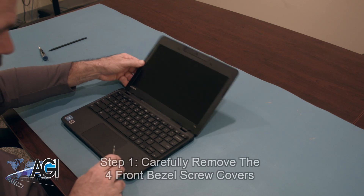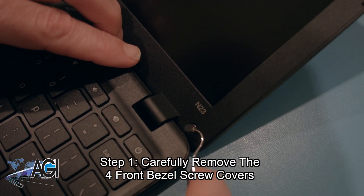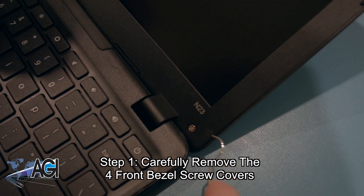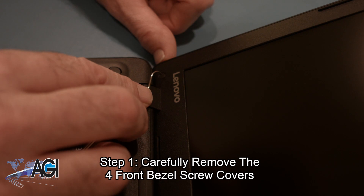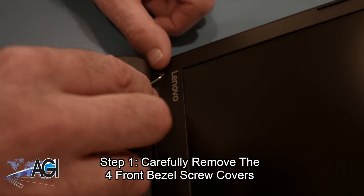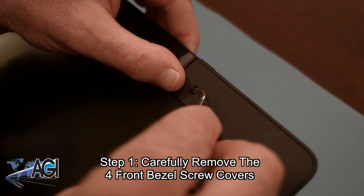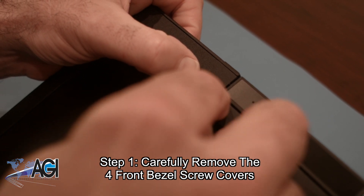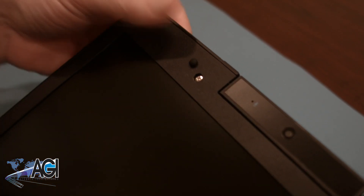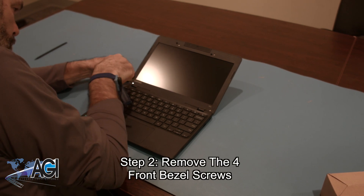The first step in the LCD replacement process will be to remove the four front bezel screw covers. Next, you will remove the four front bezel screws.